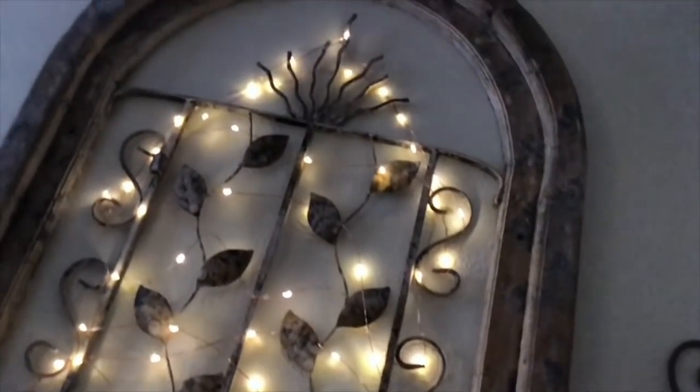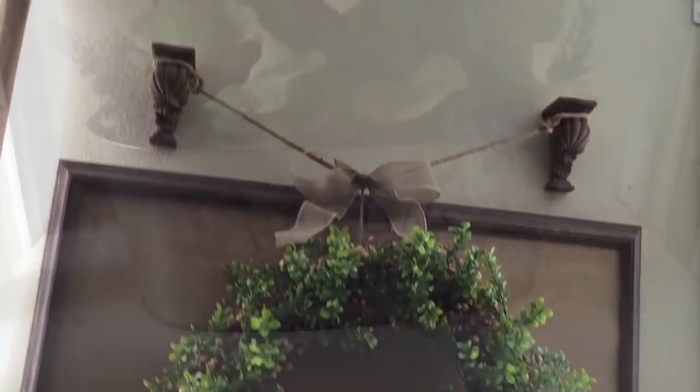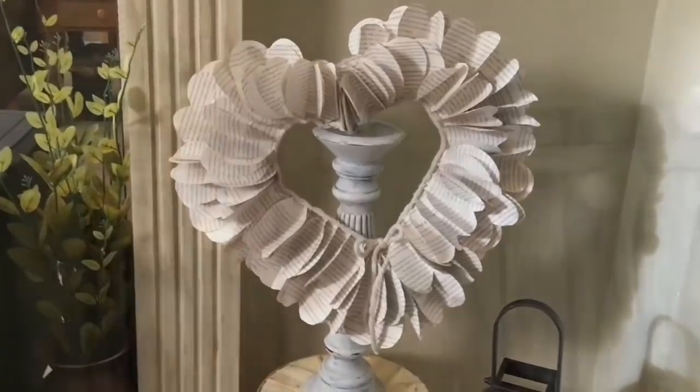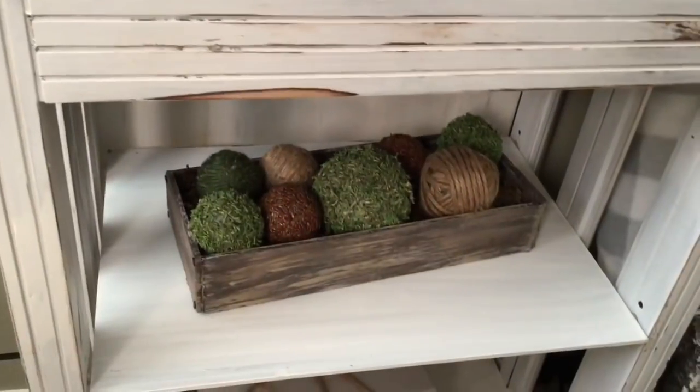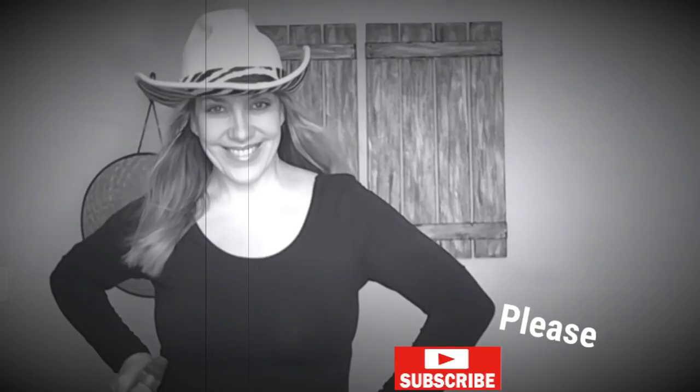Hello everyone, this is Holly from Hot Humble Pie. Today's video is part of the Look for Less challenge hosted by the lovely Yami from The Latino Next Door and this month's co-host, the equally lovely Courtney at Creative on the Cheap. If you haven't already, please check out their channels — both links are below in my description box. And if you haven't yet subscribed to my channel, I'd love it if you click that button.